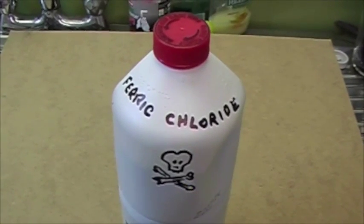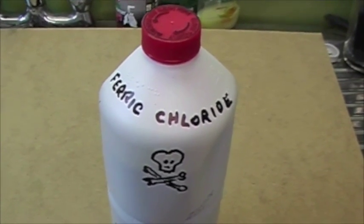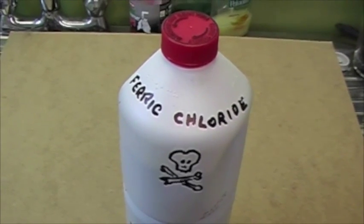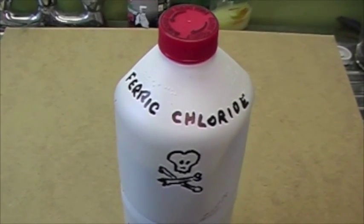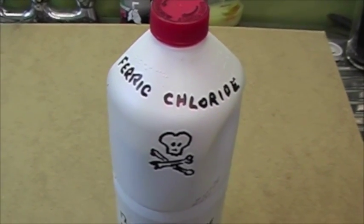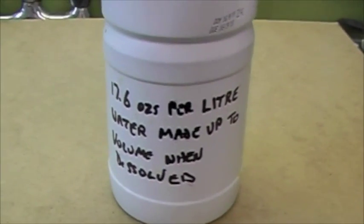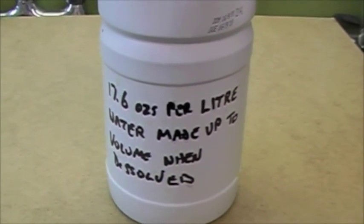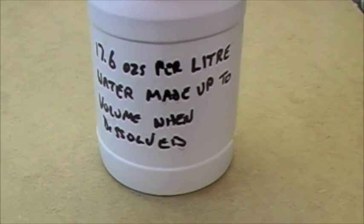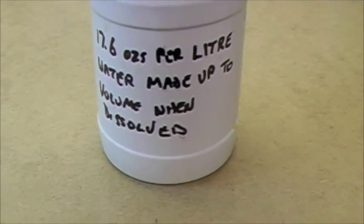The etchant is ferric chloride, which you can obtain from any supplier who supplies materials for making printed circuits. There's a large one in Colourcoats which I think is called CK Electronics, or if you look up Mega Electronics on the web you'll come to their website. The proportions are 17.6 ounces per litre. It comes as small brown dried pea-like granules — dissolve in warm water and then make up to 1 litre.